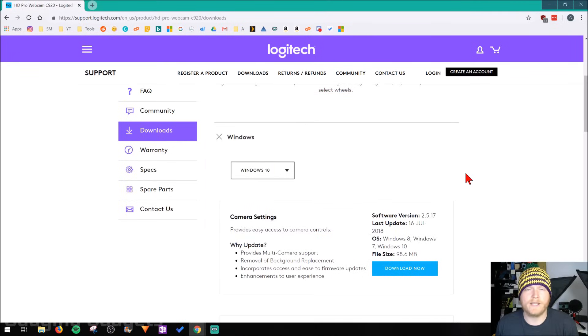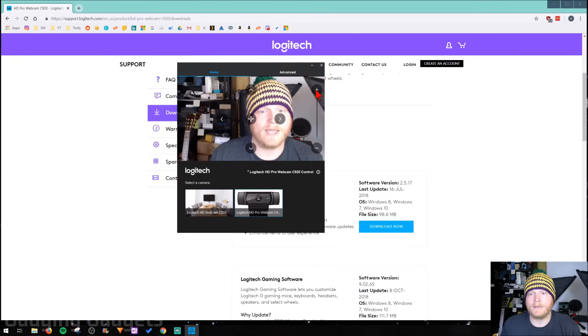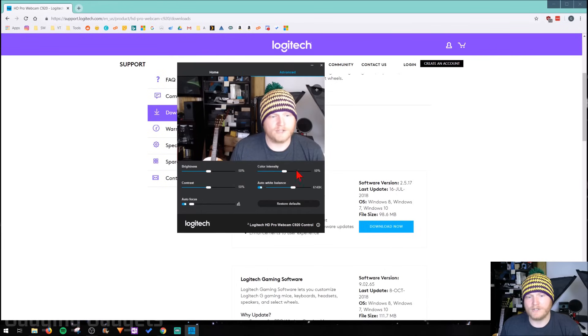Now the Logitech C920 has been installed to your computer. The drivers have been installed, so you can use it with any application you want. The next step is to go to the Start menu, find Logitech, and then open up the camera settings. Once you open up the Logitech webcam settings, the webcam will turn on and you'll actually see the video from the webcam. From here, we can play with the webcam and zoom in, zoom out, and pan if we want to. Then we can go to Advanced and make other changes, such as brightness and color intensity. Most of these can just be left at default.